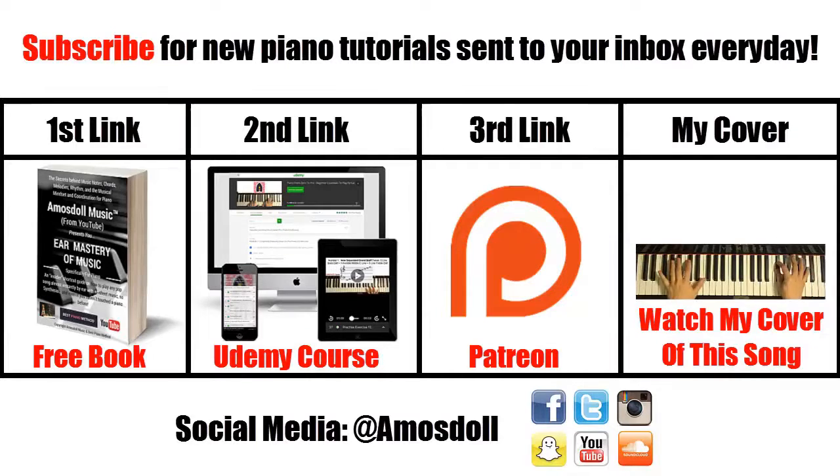Thanks for watching. Click the subscribe button if you want more piano tutorials like these sent to your newsfeed every day. Click the first link in the description below to grab my free ebook teaching you my exact methods on how I play any song by ear within 10 to 20 minutes. If you are completely new to music, start with my Udemy approved beginners course by clicking the second link. If you want me to play or teach you any full song of your choice, become my Patreon by clicking the third link. And if you just want to watch my full piano cover of the song I just taught, find my cover in my piano playlist.